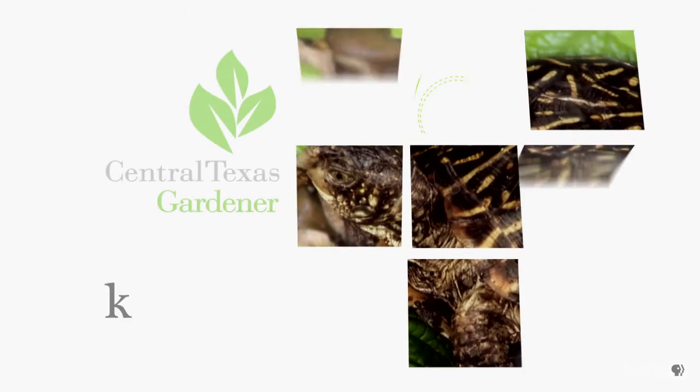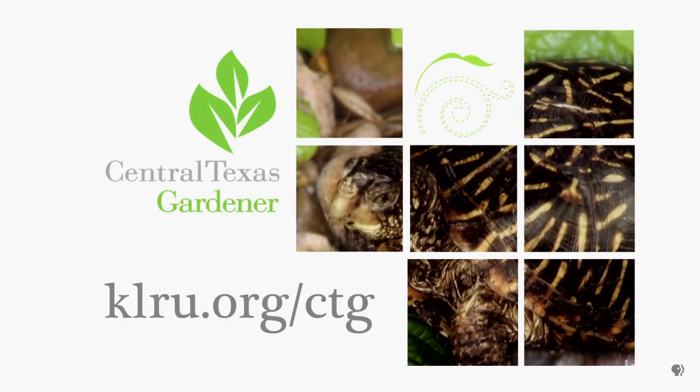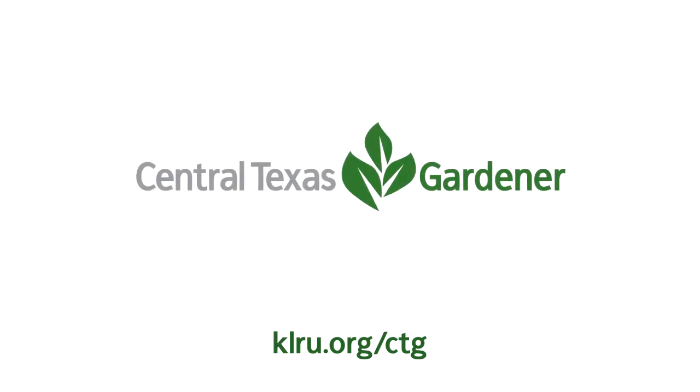To do in your garden this week: it's a great time to plant trees and shrubs, and also to move them if you need to while they're dormant. There's also still time to plant and prune fruit trees and berries, and to plant bare-root trees and roses. We'd love to hear from you, so please visit klru.org/ctg to send us your questions and pictures from your garden.